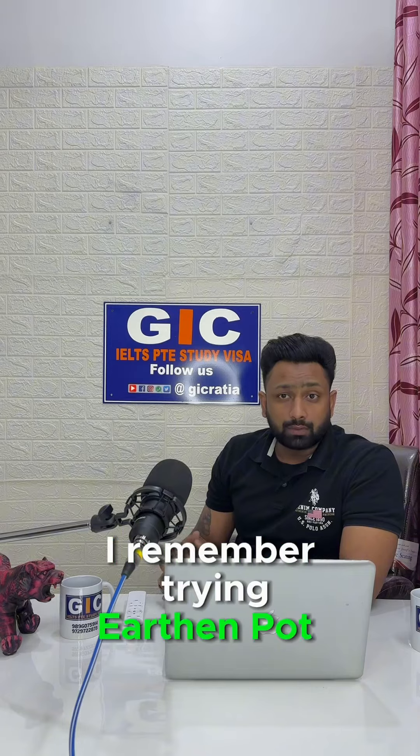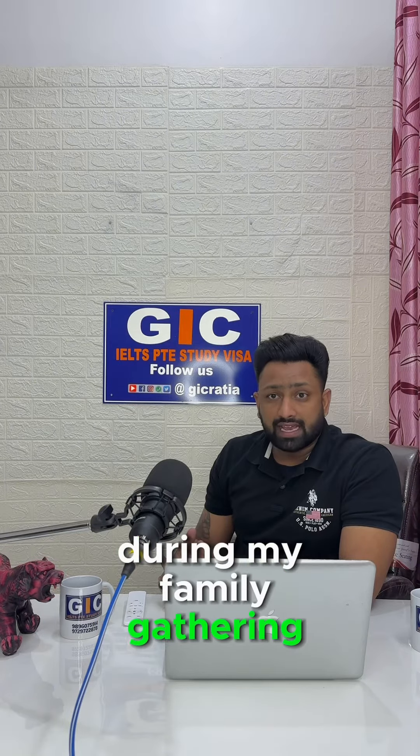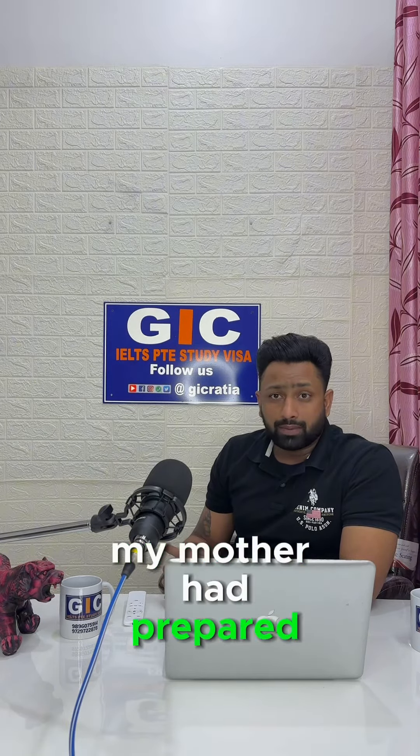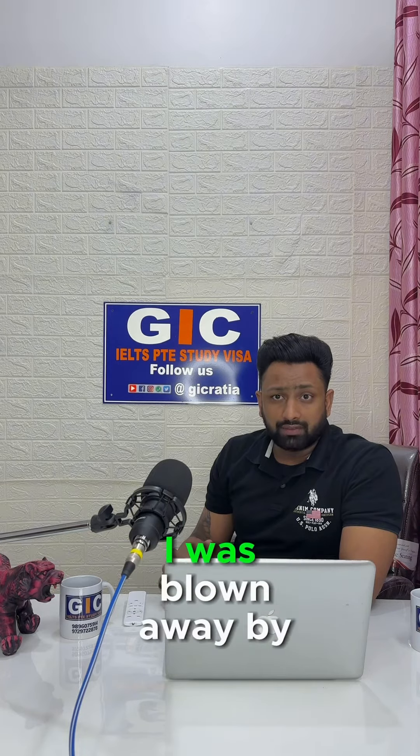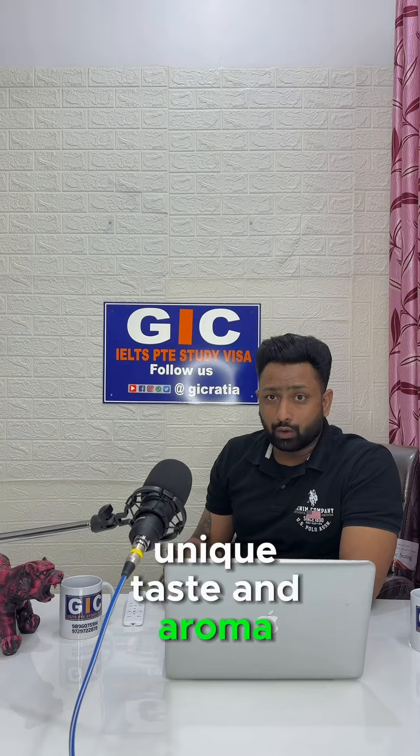I remember trying the earthen pot for the first time during a family gathering at my house. My mother had prepared so many drinks in these pots. As soon as I took my first sip, I was blown away by the unique taste and aroma that the earthen pot lent to the drink.